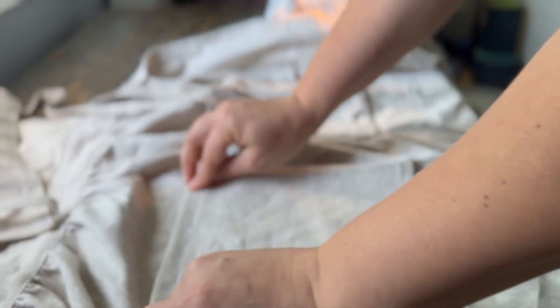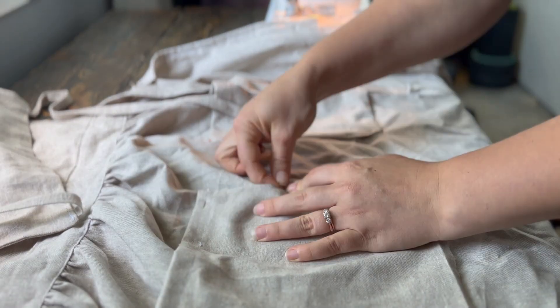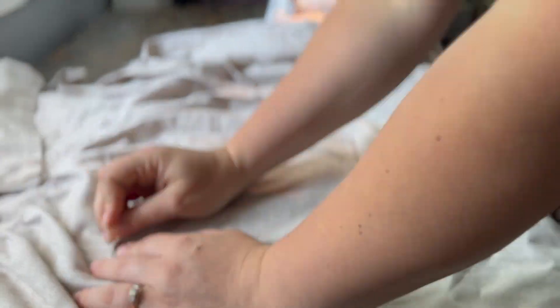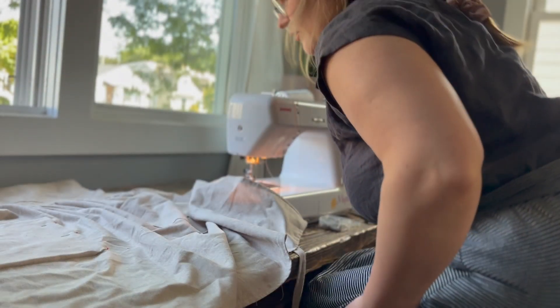For the pockets, we will fold over the top edge twice and sew a top seam, then pin them in place. Placement depends on your preference — for me I liked them about four inches from each side seam, and that is where I sewed my pockets.